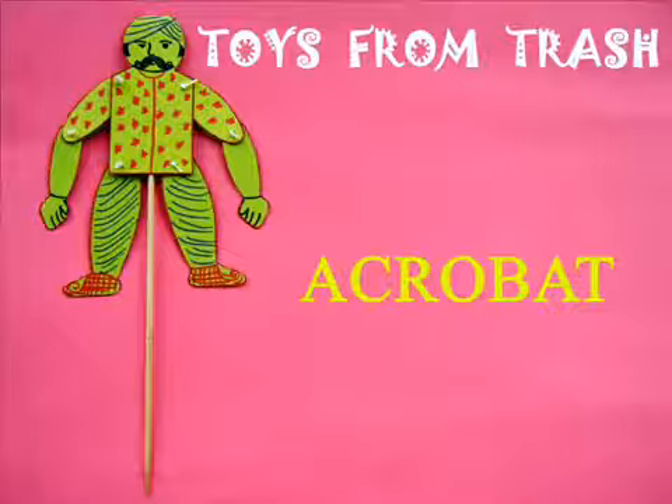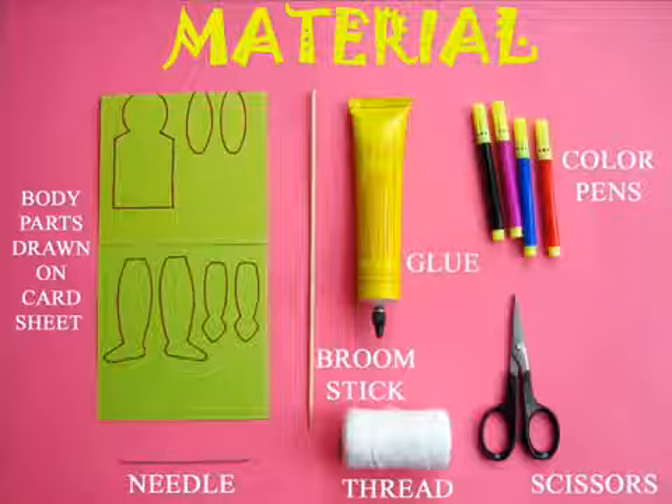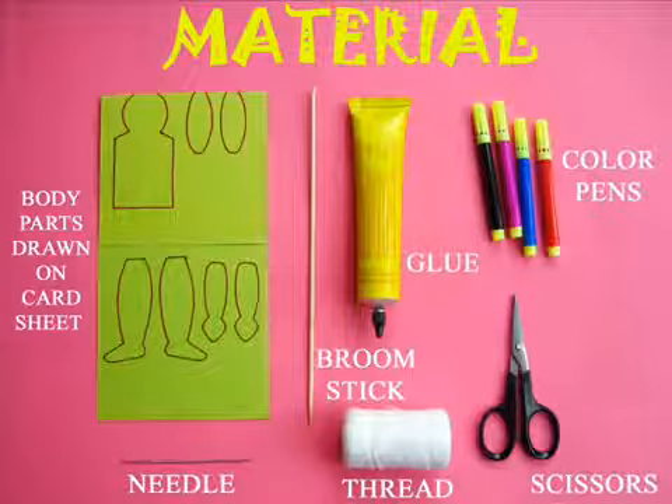We'll make this acrobat dance on your fingertip. You will require all kinds of odd materials — but a card sheet, a stick, some glue, and some sketch pens.